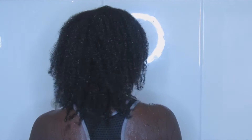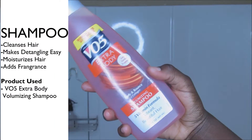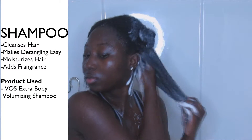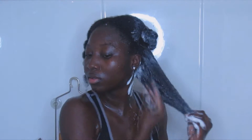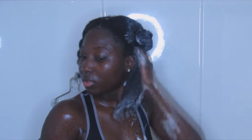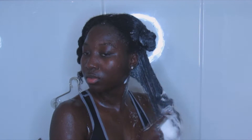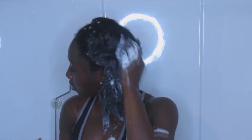For my shampoo, I'm going to be using this V05 Extra Body Shampoo and I am just going to be focusing more on my scalp. This shampoo does not dry my scalp and it does not dry my hair. But if you don't want to use a shampoo, make sure that you use other alternatives. I also make sure that my hair is very detangled.